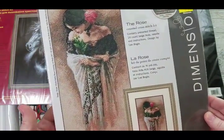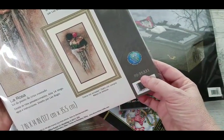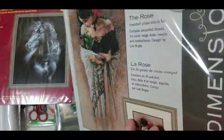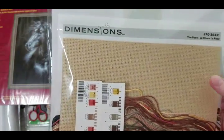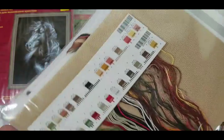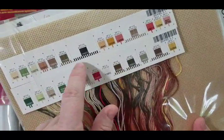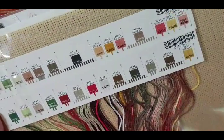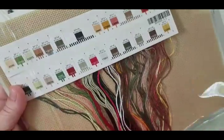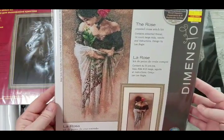Then I got a few more Dimensions kits. There's the Rose — fairly popular, a 2015 design, number 70-35331, on 14-count beige Aida, designed by Lena Lawson. Here you can see the thread shades — quite a bit of black or near-black. She's just so beautiful and relaxed.